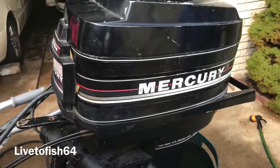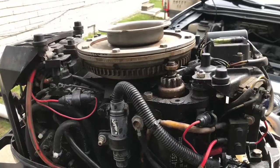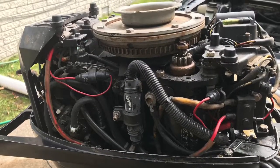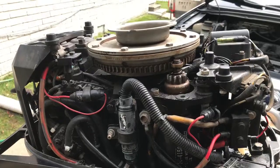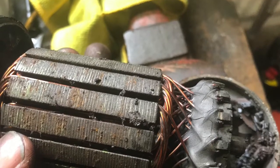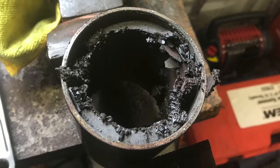Previously on Live to Fish 64, I had a 1963 40-horse Johnson that I traded for this 1986 35-horse Mercury with trim and tilt. But I had issues with it — the starter motor was shot and seized, and the trim motor had issues as well. As you can see in the photos, the magnets were shattered inside and the thing was completely garbage. So I added a new used starter motor and a brand new trim tilt motor to this unit.